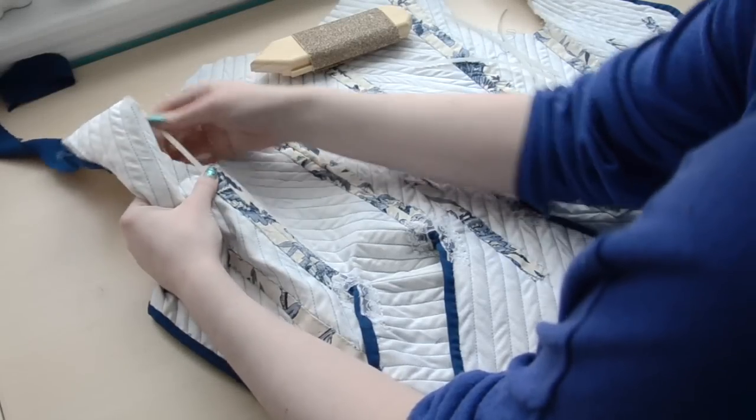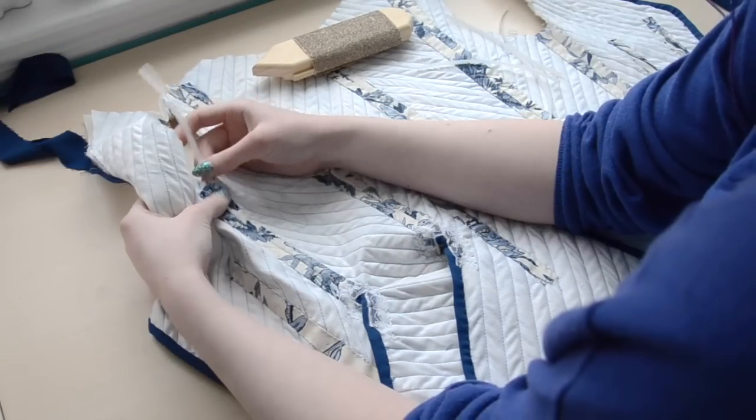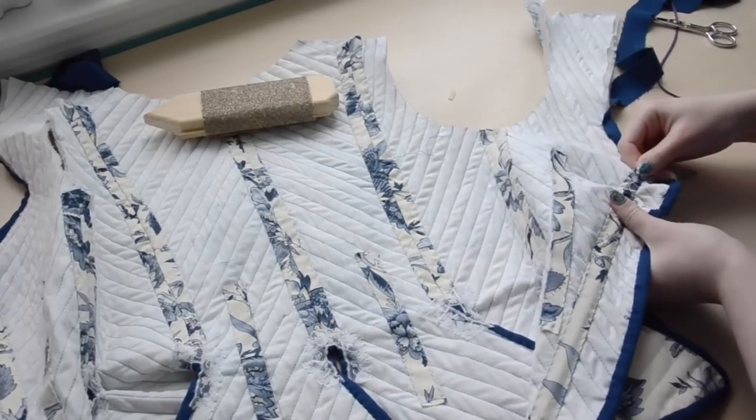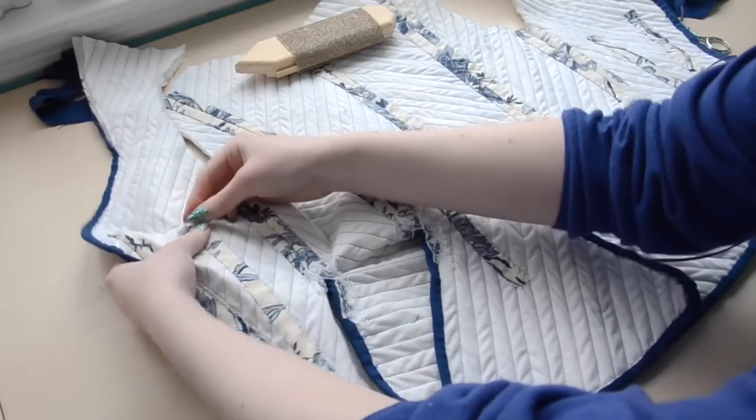It wasn't until this point that I actually added the boning. I chose plastic boning, and I'm cutting it, sanding the edges, then inserting it into the channels and stitching the top of the channels shut.